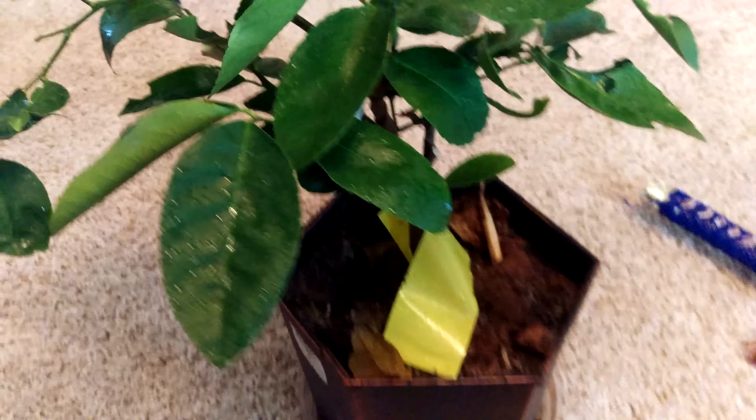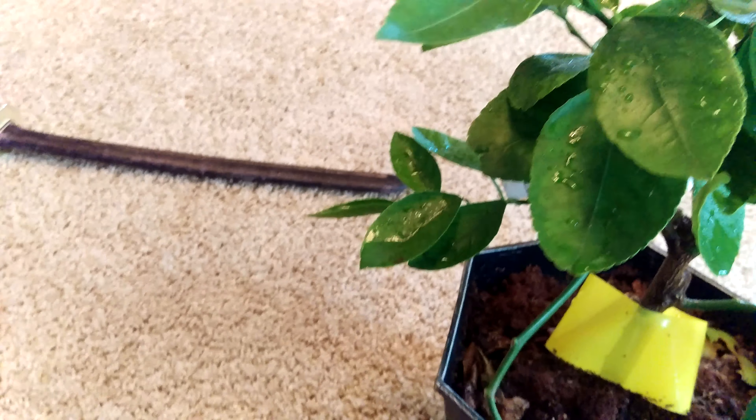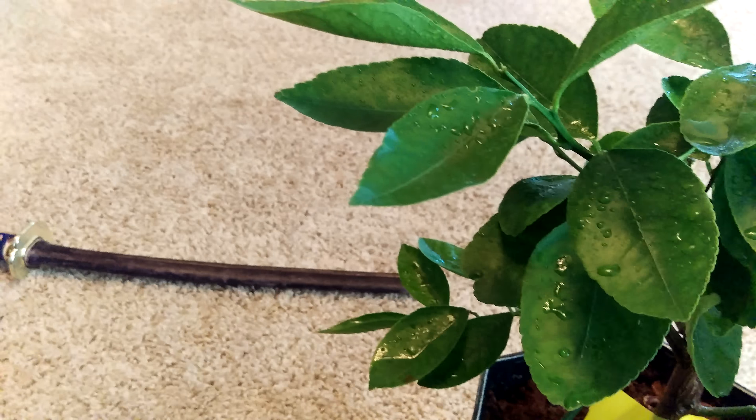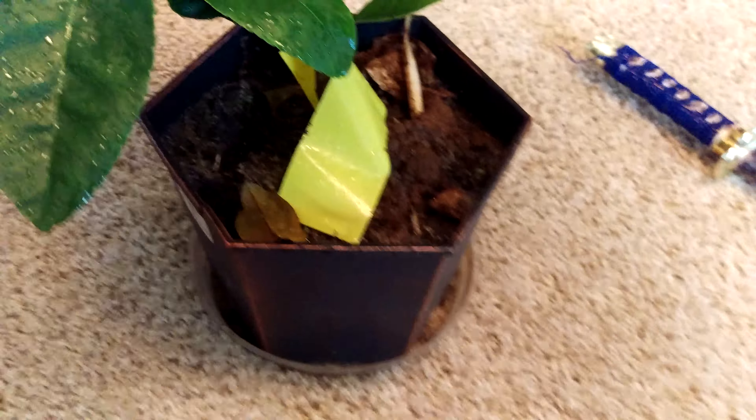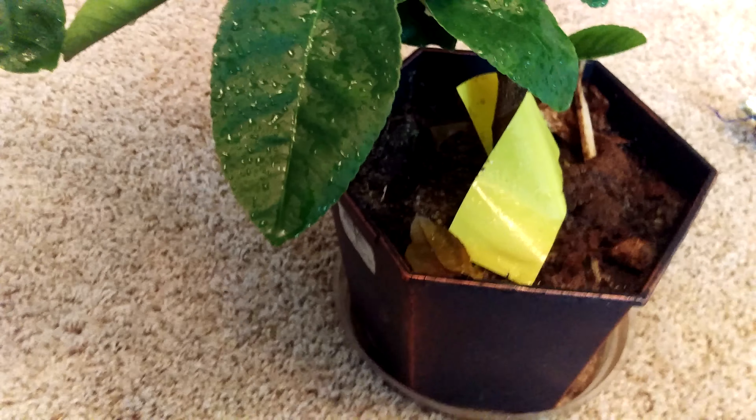That looks like a spider web but it's probably spider mites. This first one I already sprayed down. I got another one that's not infected yet — but get all the joints and everything. It's probably because I left these pots outside, and once you bring them inside there's no predators and the weather is just perfect inside.